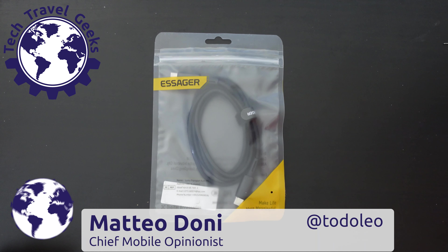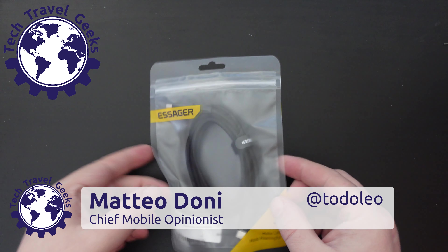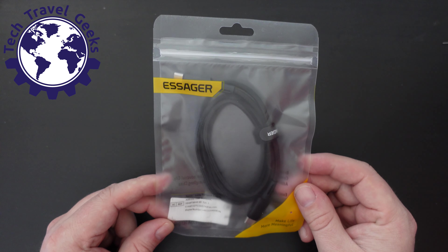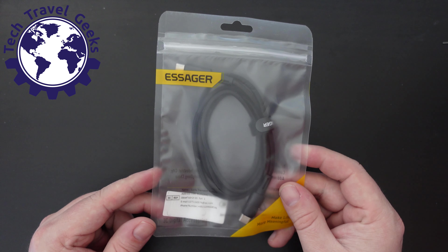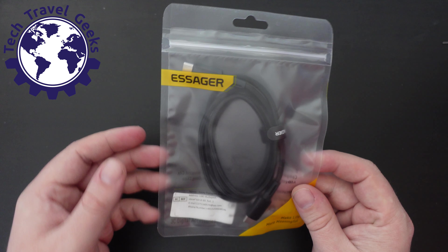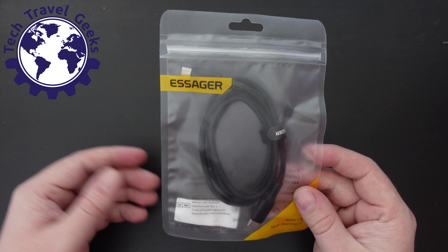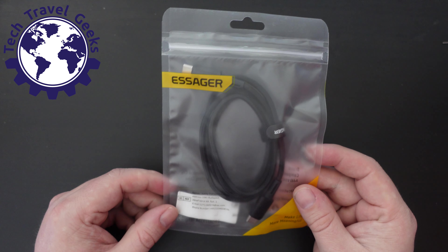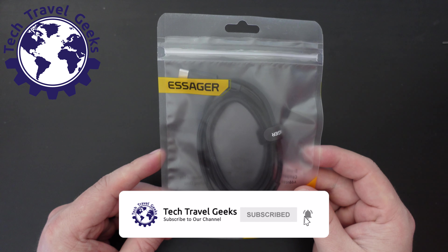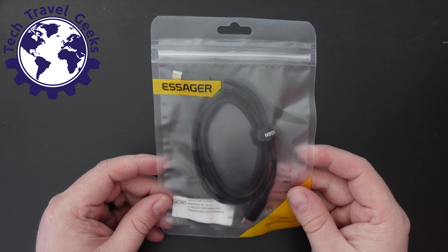Hello, I'm Matteo, the Chief Mobile Opinionist here at Tech Travel Geeks, and today we're going to unpackage and review a cable from Essager. This is a cable I purchased on AliExpress — there was a particularly good deal. Essager is a brand we know quite well here; we've already reviewed USB-A to USB Type-C and USB Type-C to Type-C cables which have voltage readers in them, and I've been using those quite regularly.